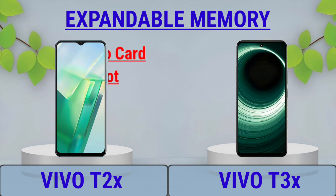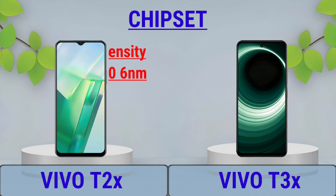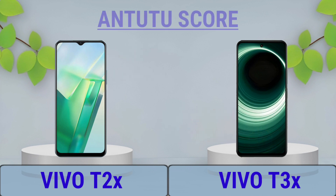Expandable Memory, Chipset, M2 benchmark score.